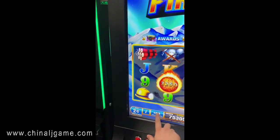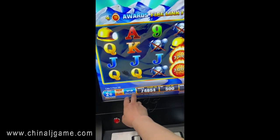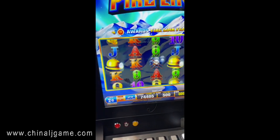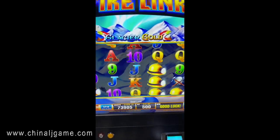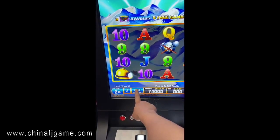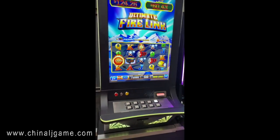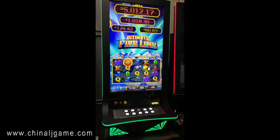Let's try the first one. You can see when it touches, it spins. You can also use the buttons to play. If you press this for four seconds, it will play automatically.